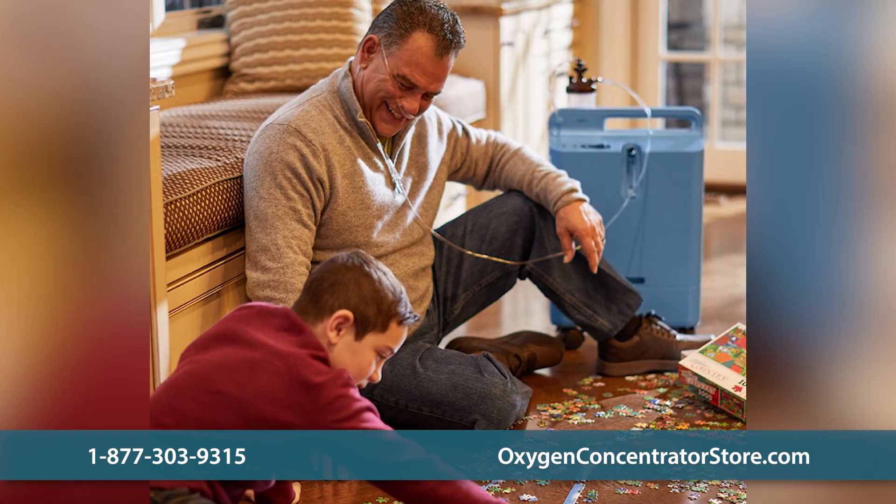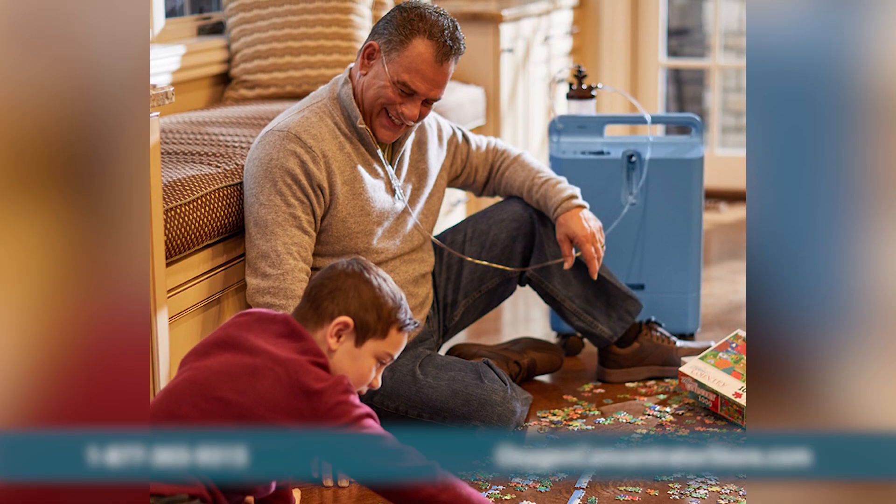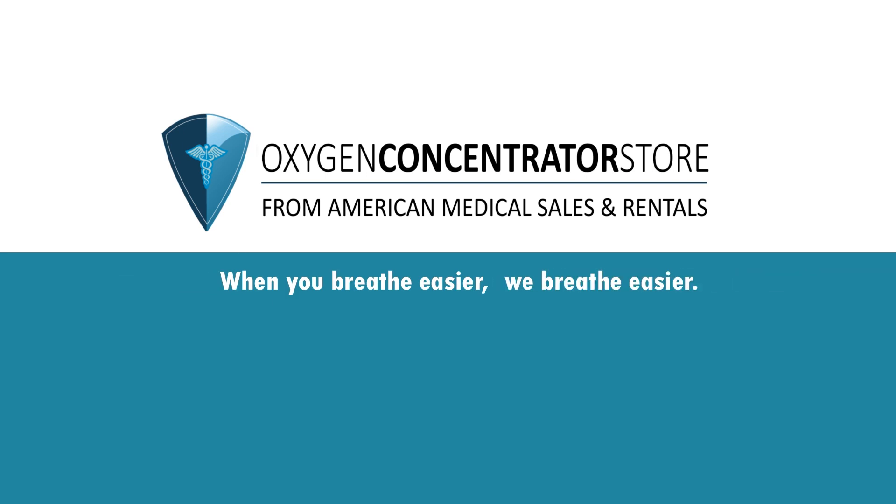Please contact us with any questions you have about the Philips Respironics Everflow. When you breathe easier, we breathe easier.